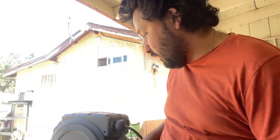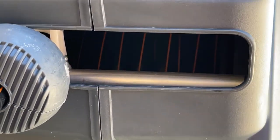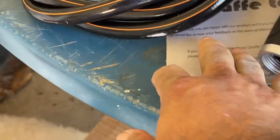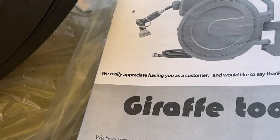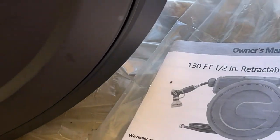Let me go ahead and show you the inside of it. You can see the hose is all wrapped up in there. It does come with all the hardware for it, and on the back there's a template for you to use on your post or wherever you're going to put it, or if you're going to put it on the wall. I kind of thought about putting it on the wall, but I'd rather have something I can easily take with me if need be, and I don't want to leave holes in the wall.